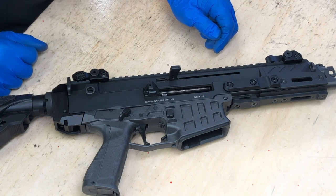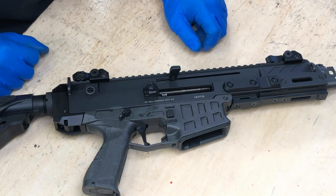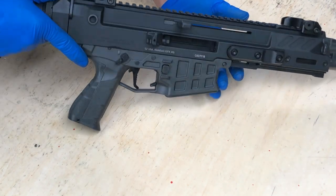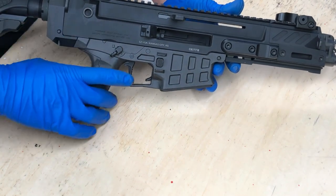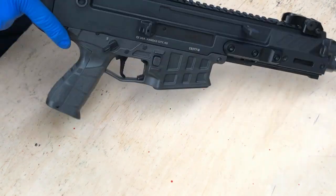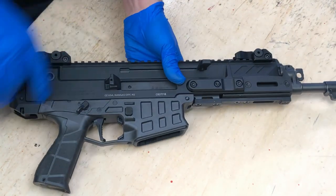Hello. Today we're going to remove and replace the charging handle on our CZ Bren 2 pattern rifle. This is the same procedure for the Bren 2 pistols, and we're also going to quickly cover swapping the charging handle from the left side to the right side. It's part of the procedure, so we'll stop at that point.